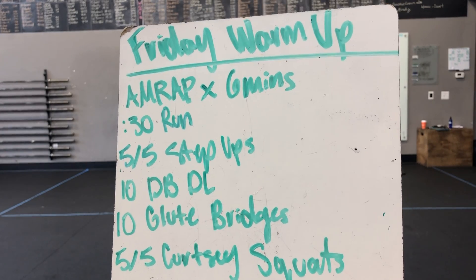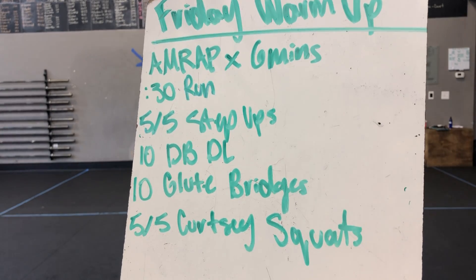Happy Friday, y'all! Here is our Friday warm-up. Alright, we got an AMRAP by 6 minutes.